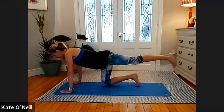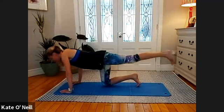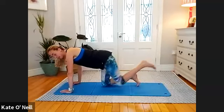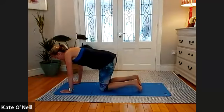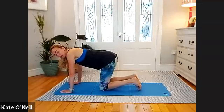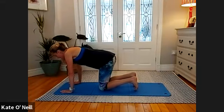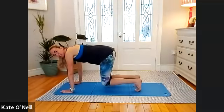Three, two, last one — lovely stuff. Bring the leg down. We're going to swap over — double legs first again. Take a breath in and on the exhale lift both legs together for ten.